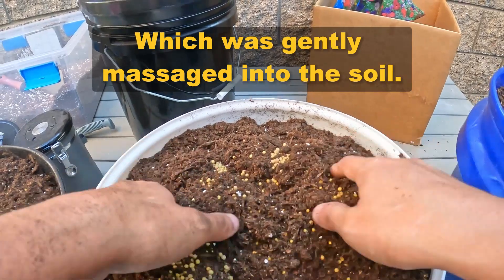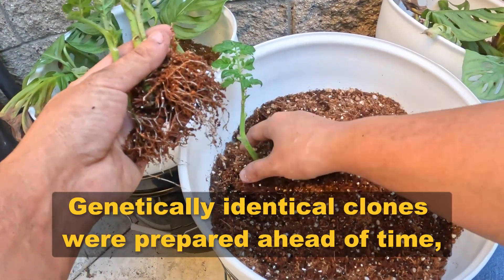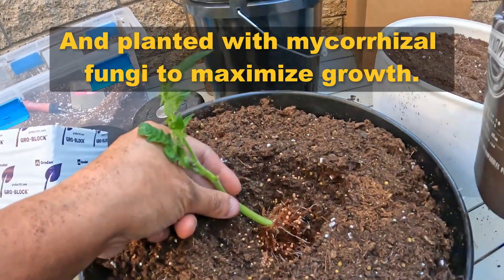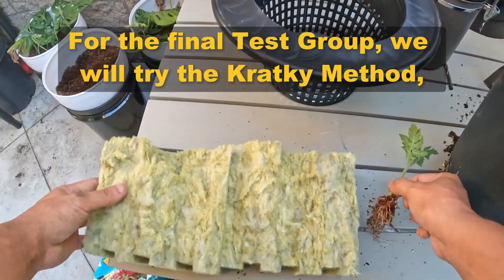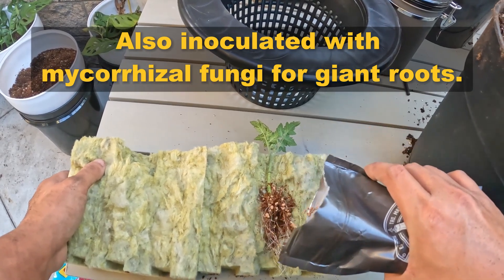which was gently massaged into the soil. Genetically identical clones were prepared ahead of time and planted with mycorrhizal fungi to maximize growth. For the final test group, we will try the cracky method, also inoculated with mycorrhizal fungi for giant roots.